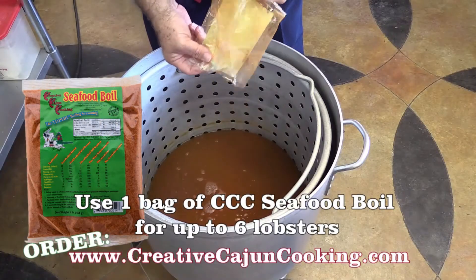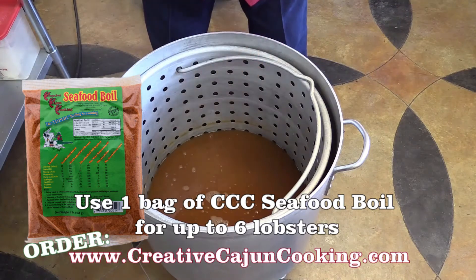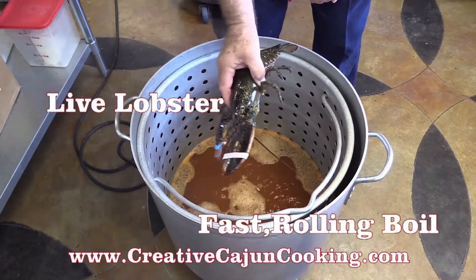Let's dump it all in there. There you go, look at all that stuff. That's the goodness. Look at that pretty lobster there — it's moving around. Ain't nothing like fresh lobster.